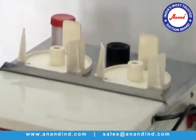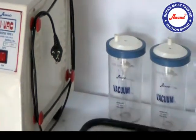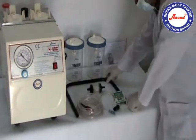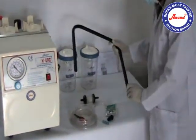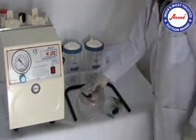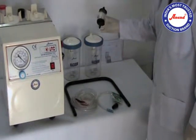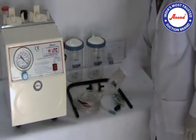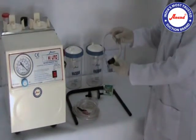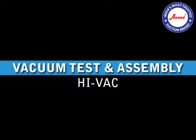This understanding has made Anand Medicades the specialists in providing high-quality suction units, consisting of two-litre jars, carrying handle, patient tube, filter, lubrication oil, filter tube, vacuum test, and assembly of Hivac.